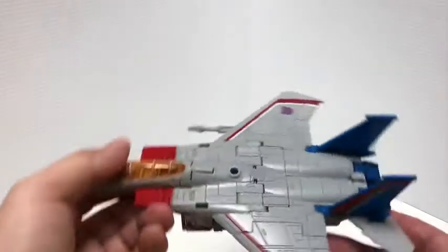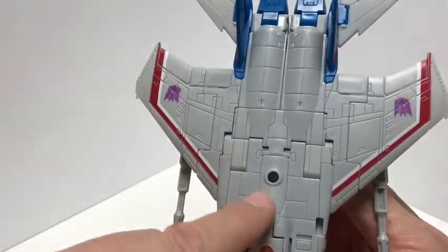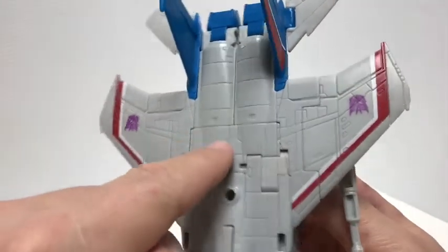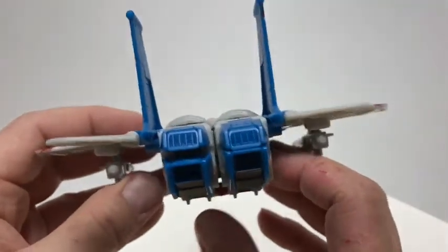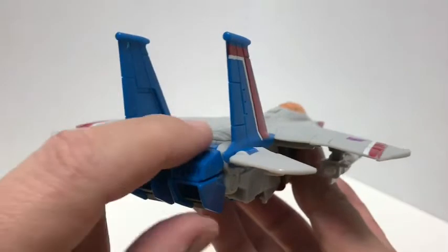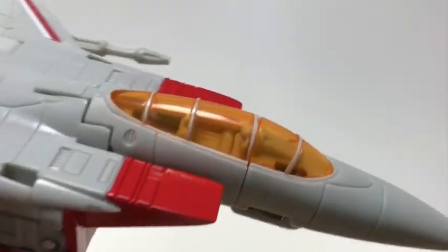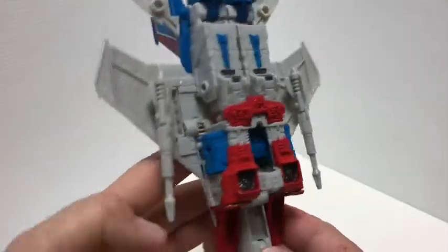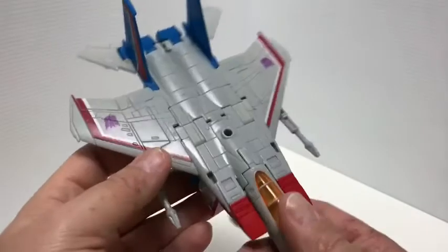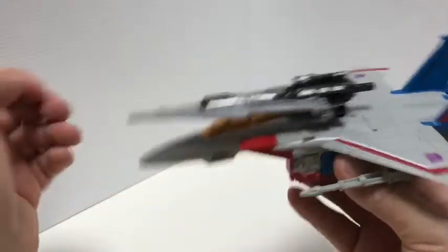Getting up close on the jet mode — there's a lot of nice sculpted detail on top, lots of panel lines. Really nice red and white paint, Decepticon symbols on the wings, and nice blue wings with red and white stripes. You get all the details in the back at the thrusters, an orange cockpit, and if you get in close you can actually see some seats inside. His null rays attach on the bottom, and you can also plug additional weapons up top — like Megatron's sword cannon — if you'd like.